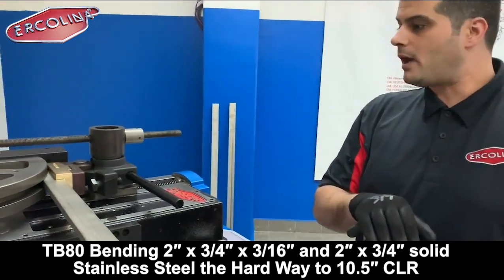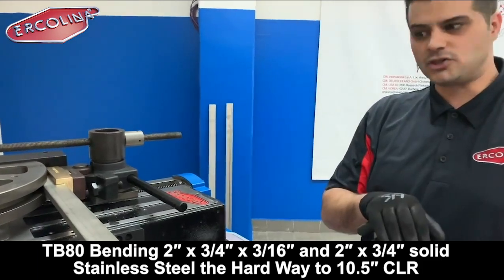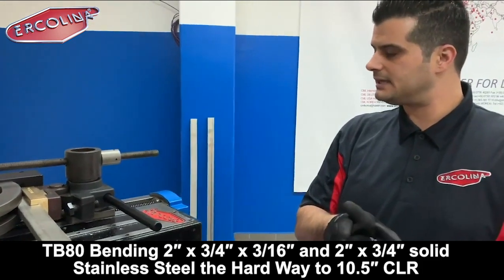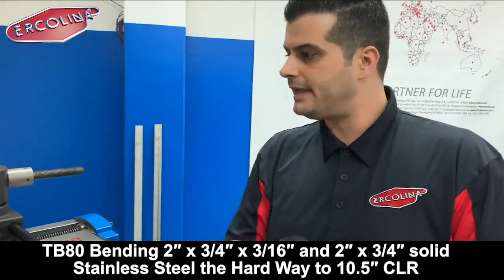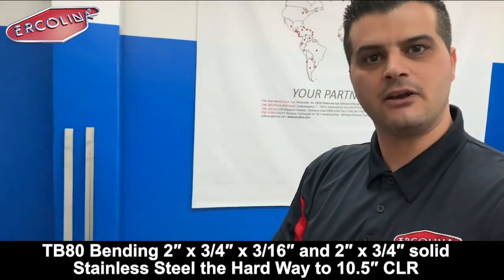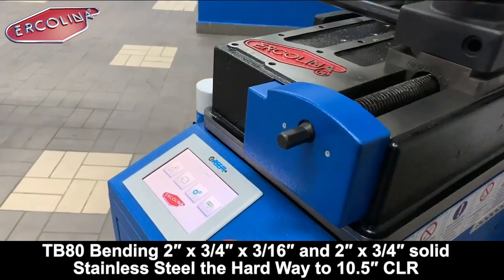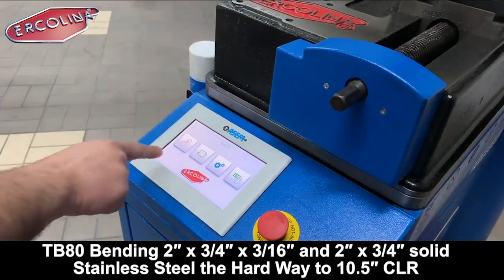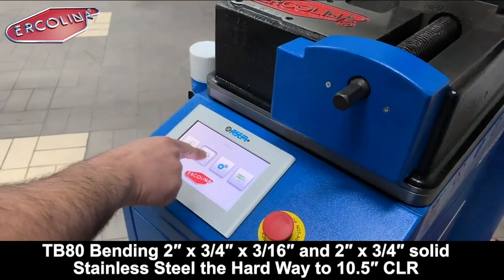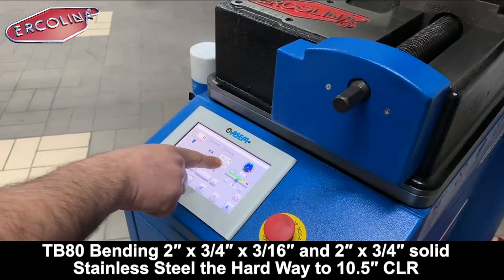What we require is a very strong and robust machine. For this proposal the client has decided to buy our TB-80, and we are going to perform this test for him. The machine is equipped with our new TC thrust control that you see here, and we are going to program the bend.